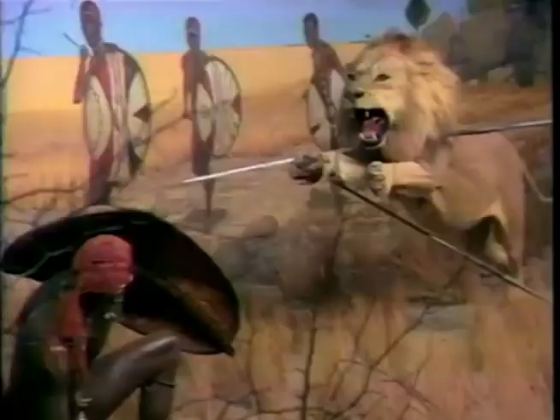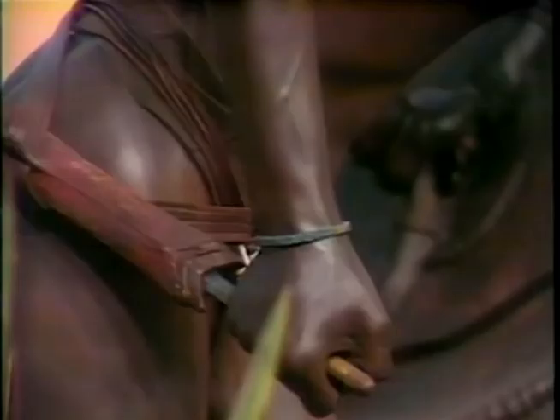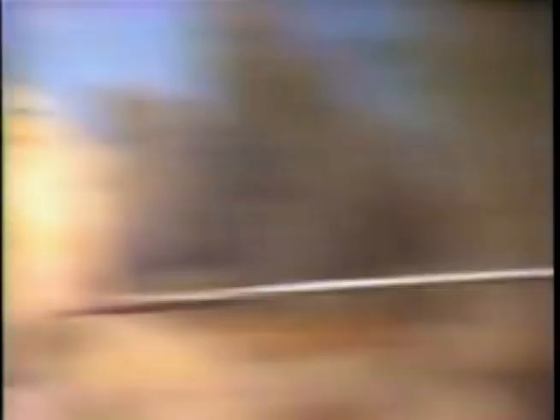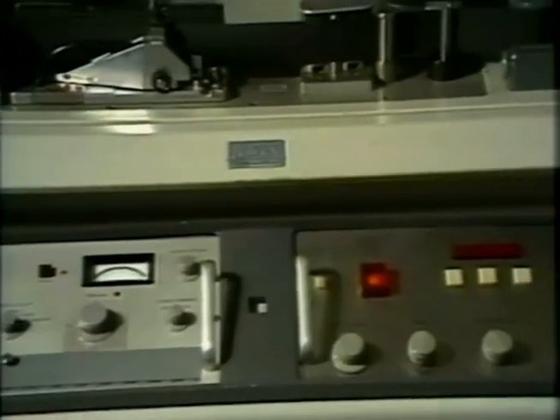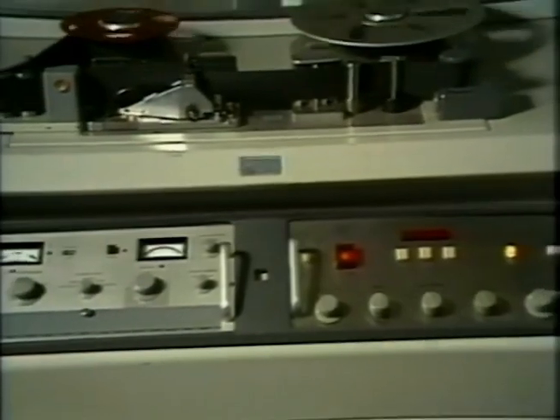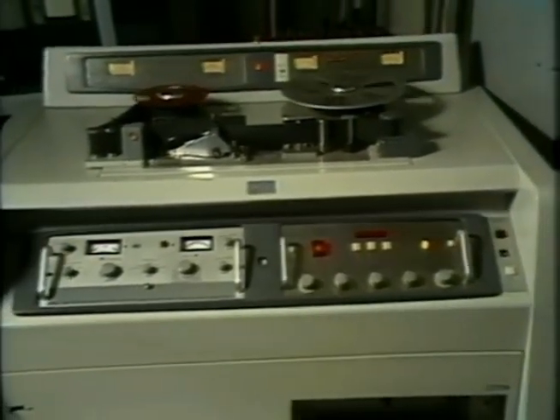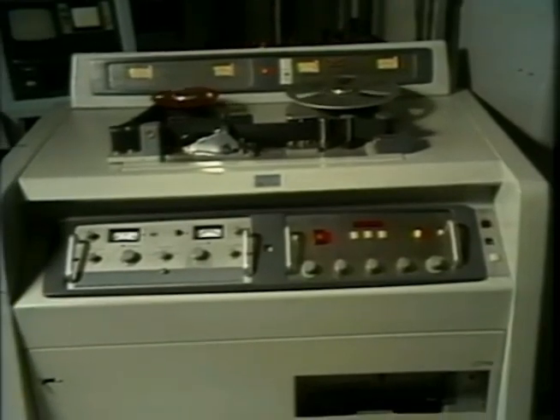Now that we understand what videotape is, let's look at the history of videotape and how it has helped to satisfy the urge of man to visually record the images that form his life and, most importantly, communicate them to his fellow men. Videotape recording, as we know it today, was born in 1956 with the delivery of the first Ampex VTR, the VR-1000.